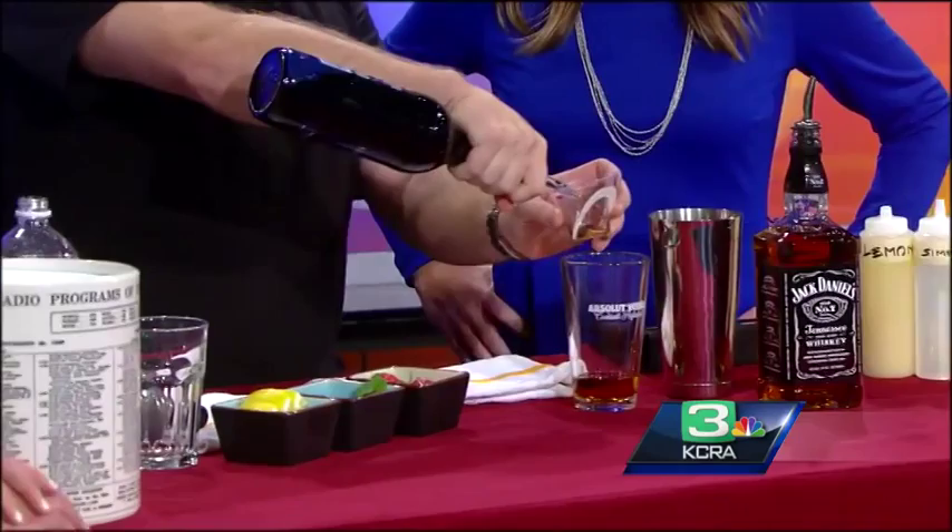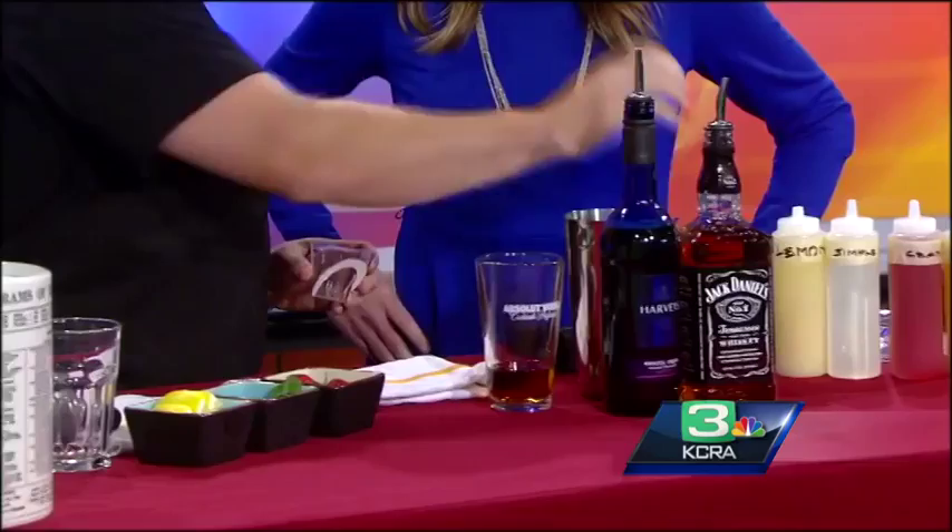Three quarters of an ounce of sherry — and this is kind of a textural thing. The sherry is going to give it a really nice pop. Does it smooth it out? Yeah, it gives a nice smoothness and creaminess to it.